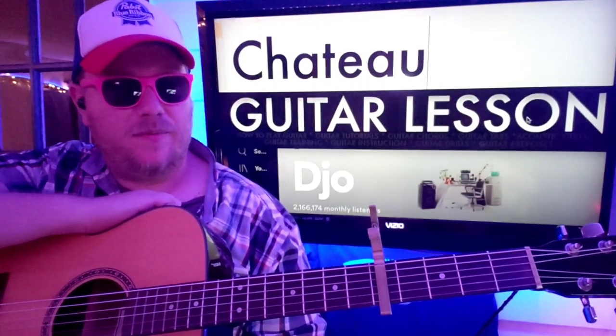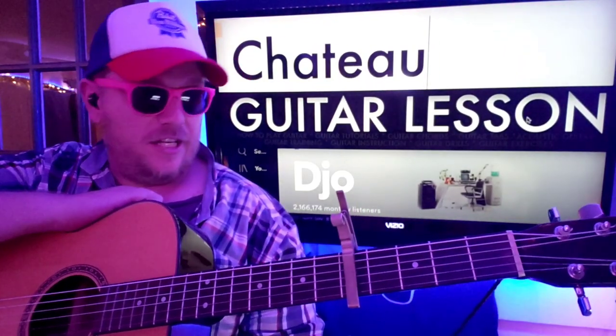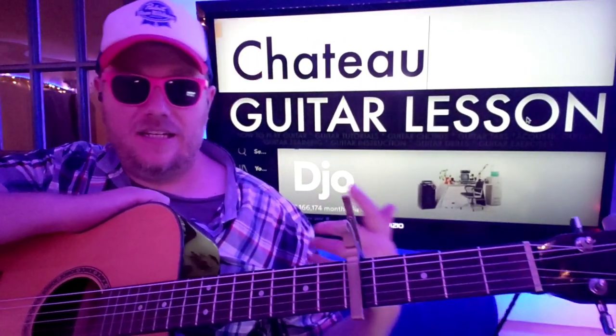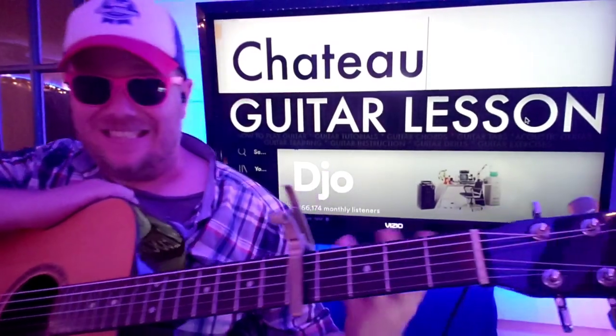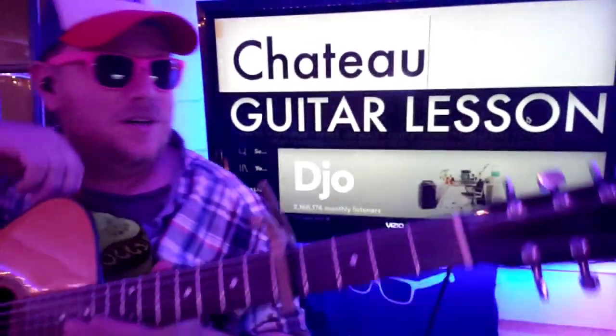Guys, what's up? It's Brian Beck here again with another guitar tutorial. Cheto — DJ-o? Not sure.